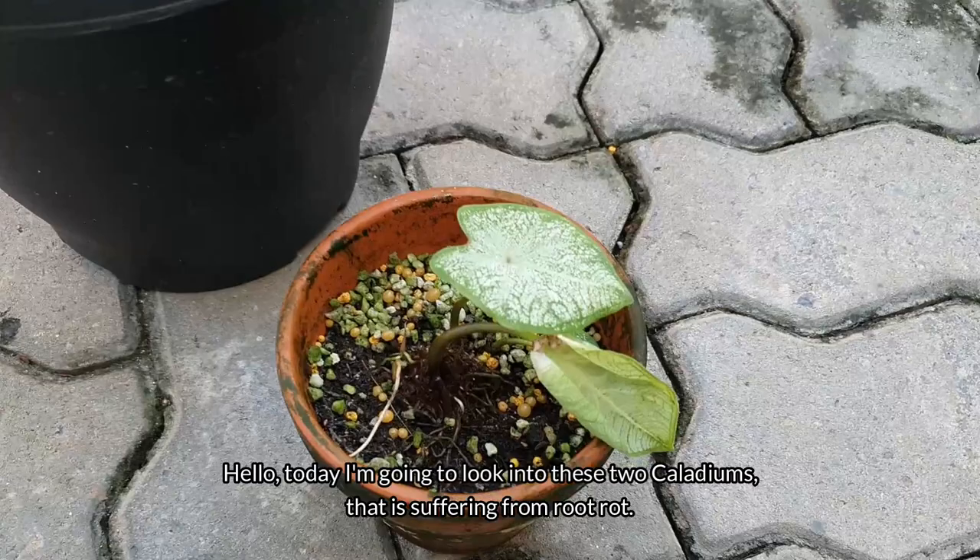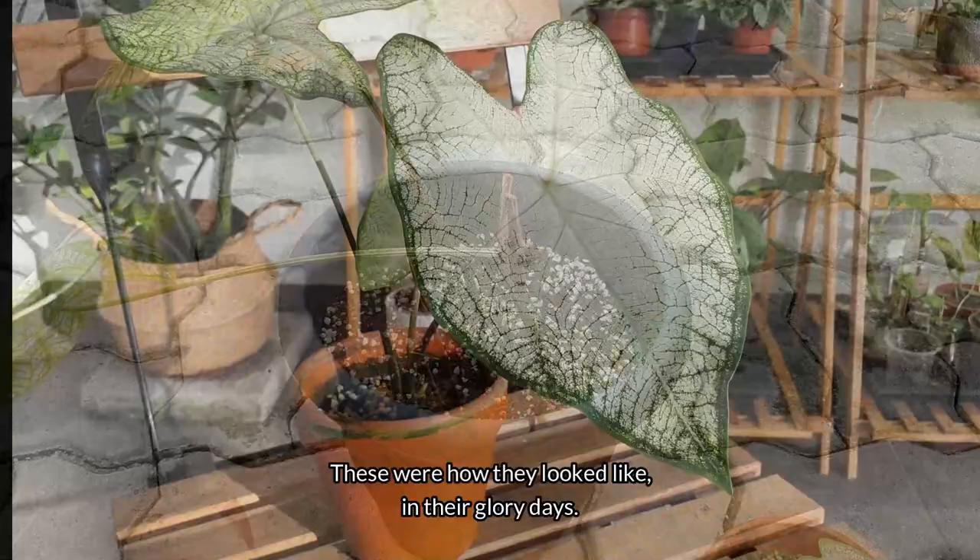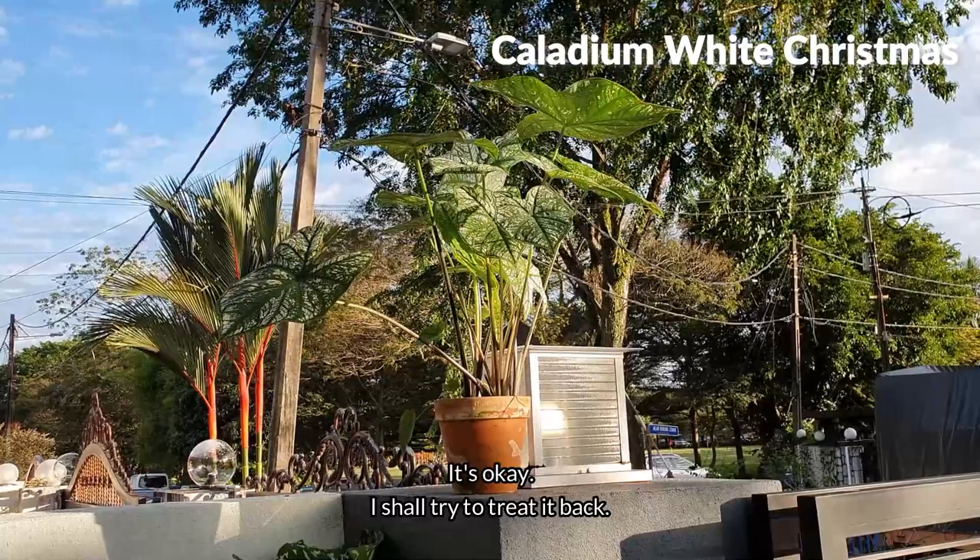Hello, today I'm going to look into these two caladiums that are suffering from root rot. It has been raining really heavy these days and it has suffocated these poor guys. These were how they looked like in their glory days. I shall try to treat them back.